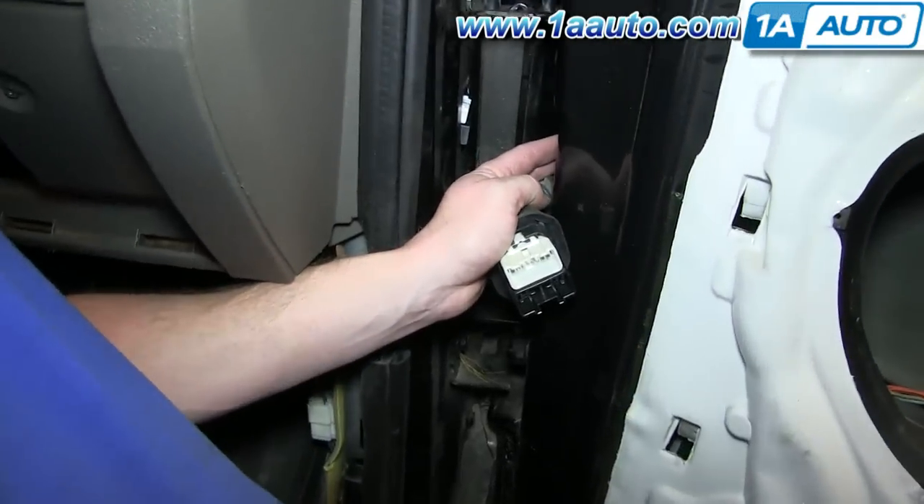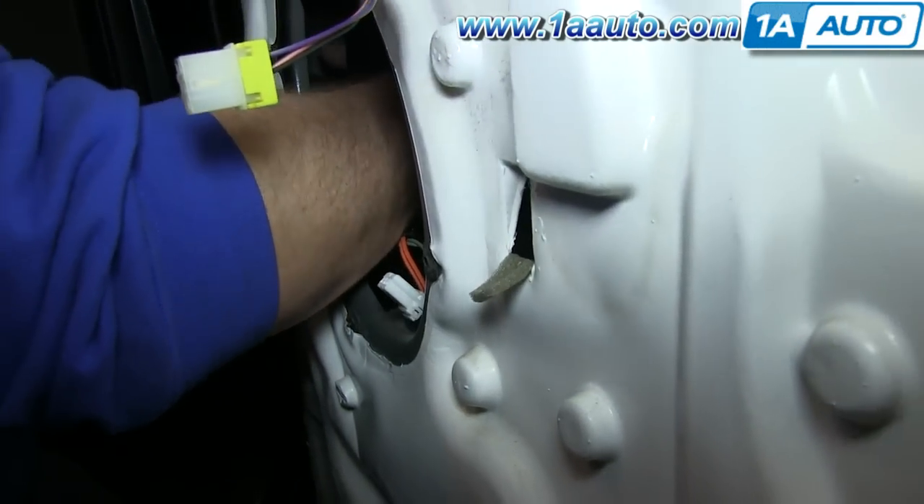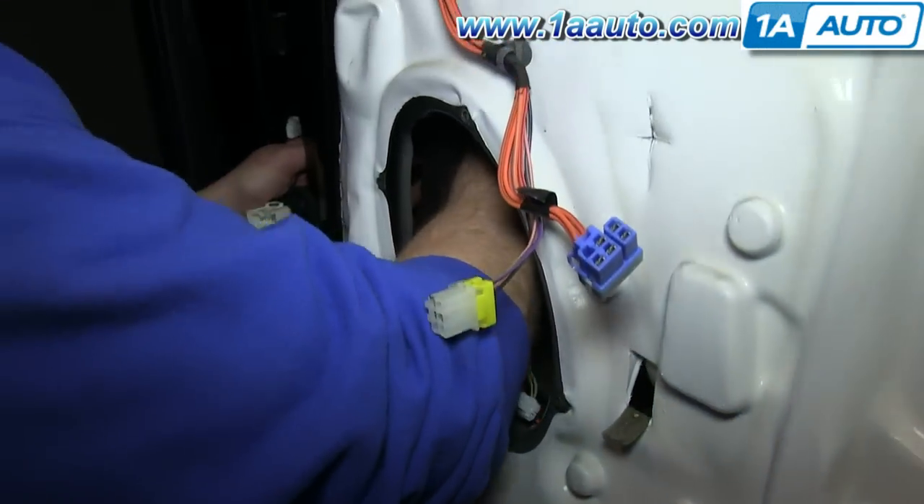We're going to run our wires through the body harness connection, so reach in the door and just push the rubber boot through the door.